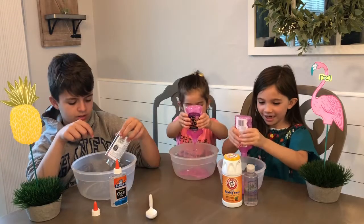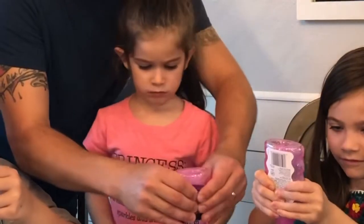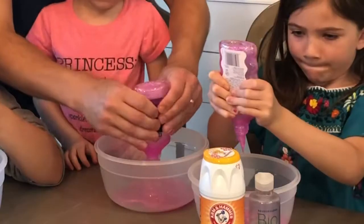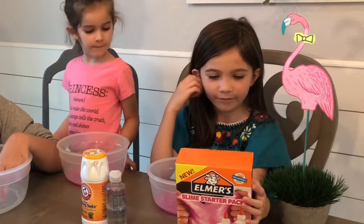Can you get this little bit of glue? Do you need help guys? No! I need help. Can you get this little bit of glue? Yes, I need help.